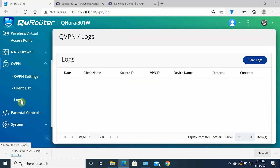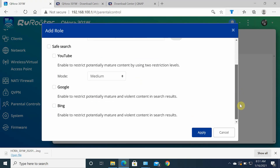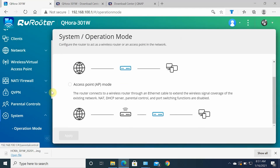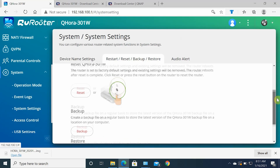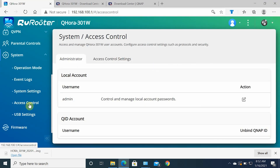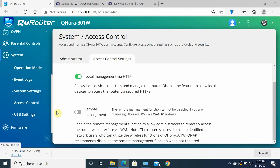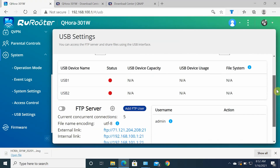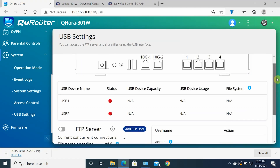There are also parental controls where you can block YouTube, Google, and more. System settings let you configure the router's operation mode — either wireless router or access point. You can manage event logs, restrict router access, choose local accounts, and configure local or remote management. Under USB settings, you can set up an FTP server, though USB file sharing is not currently supported — hopefully to be fixed in a future update. Finally, there's a firmware option for live or manual update.